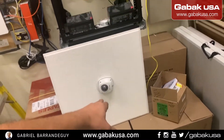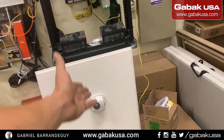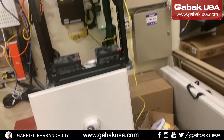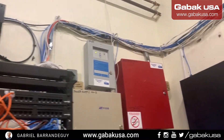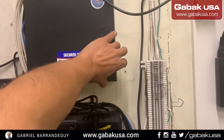Another thing you can do is just replace the camera first. If that solves the problem — most of the time replacing the camera will solve it. But in this case, as I said, I see a lot of RJ45 couplers and that might be the real problem.